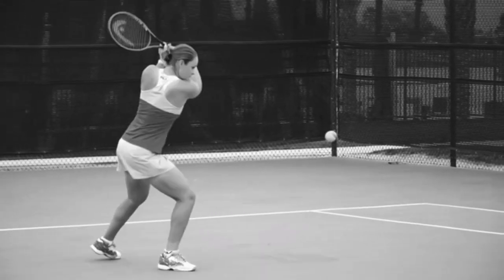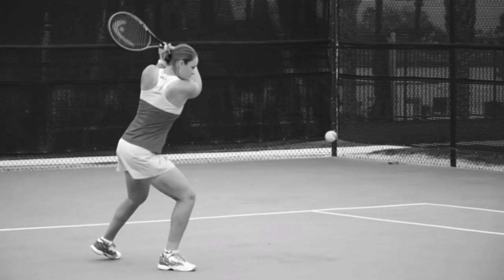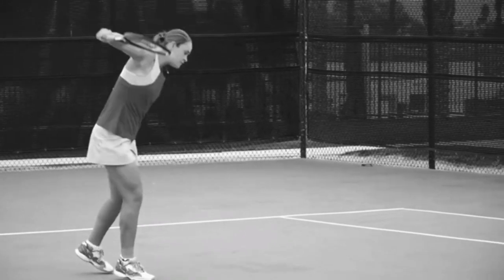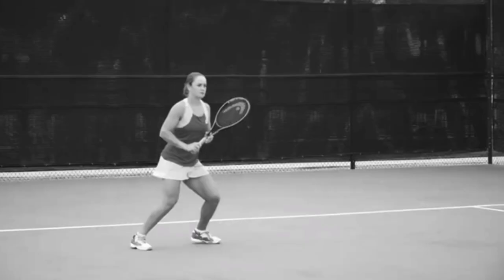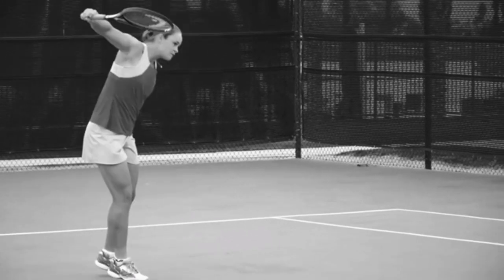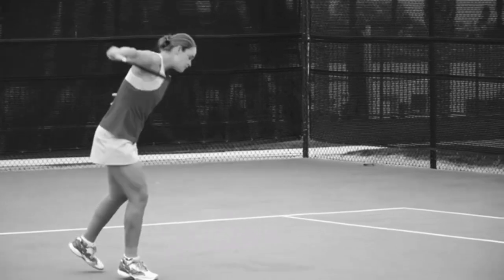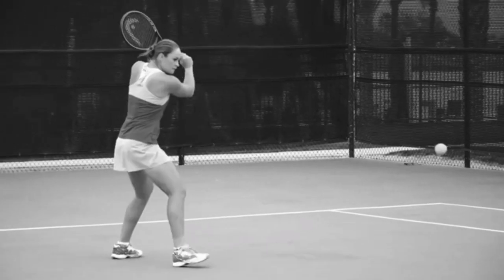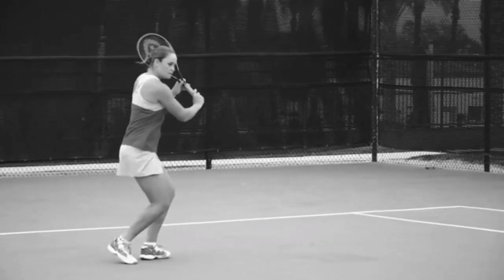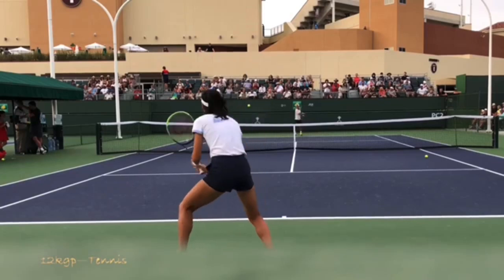From a different angle, you can again see that power position — she's really leaning in to the ball, and we could put the Coke bottle on her racket in the finish. This is my favorite finish for recreational players so they stay with the ball and don't add too much cut. When you're slicing, you should be thinking about hitting the ball solid, not putting too much action on it — because if you do that, the ball tends to float.